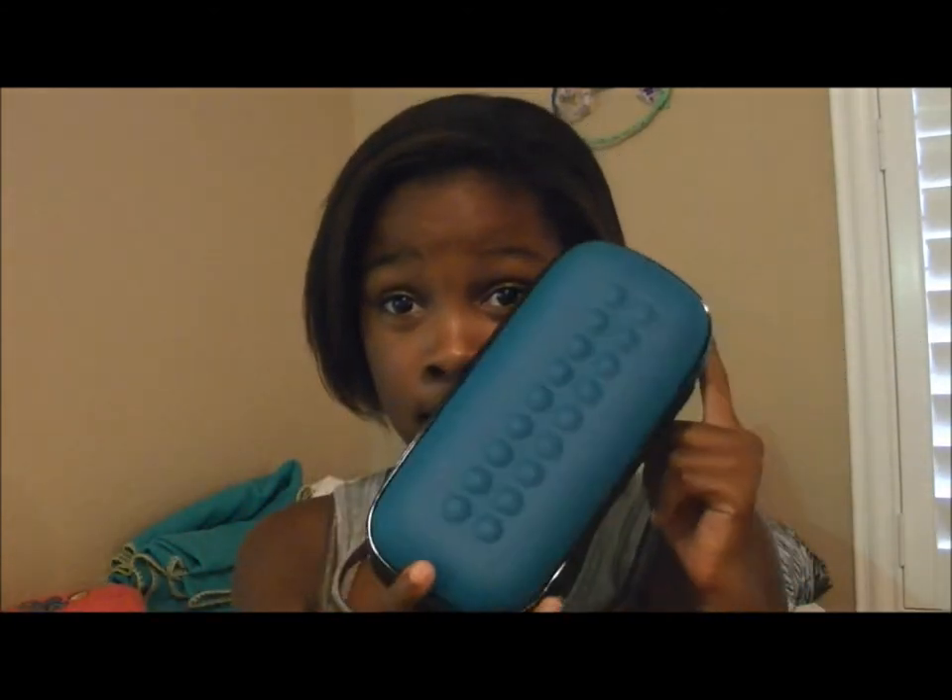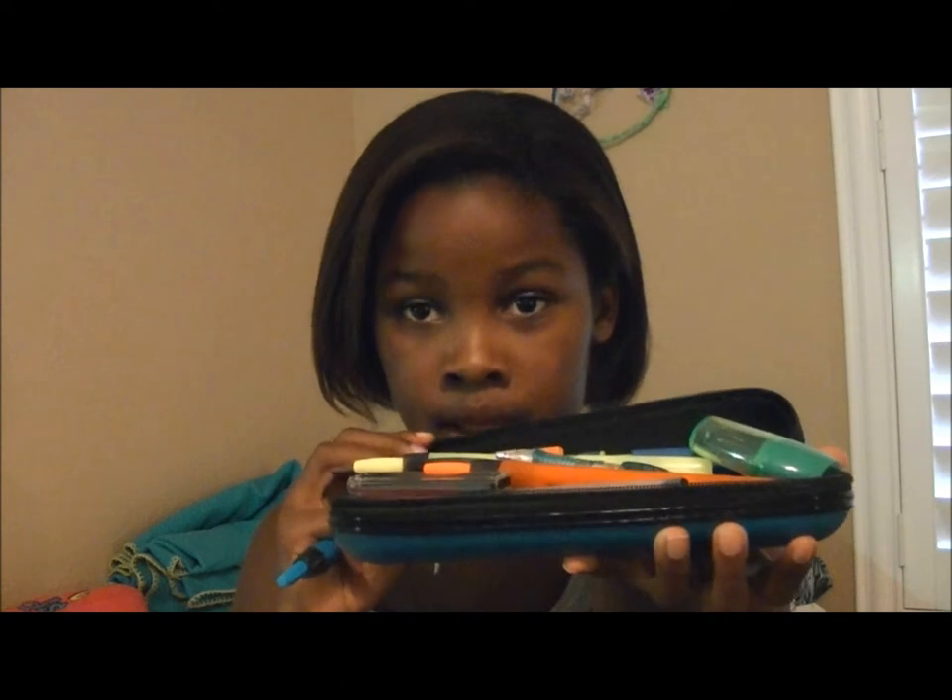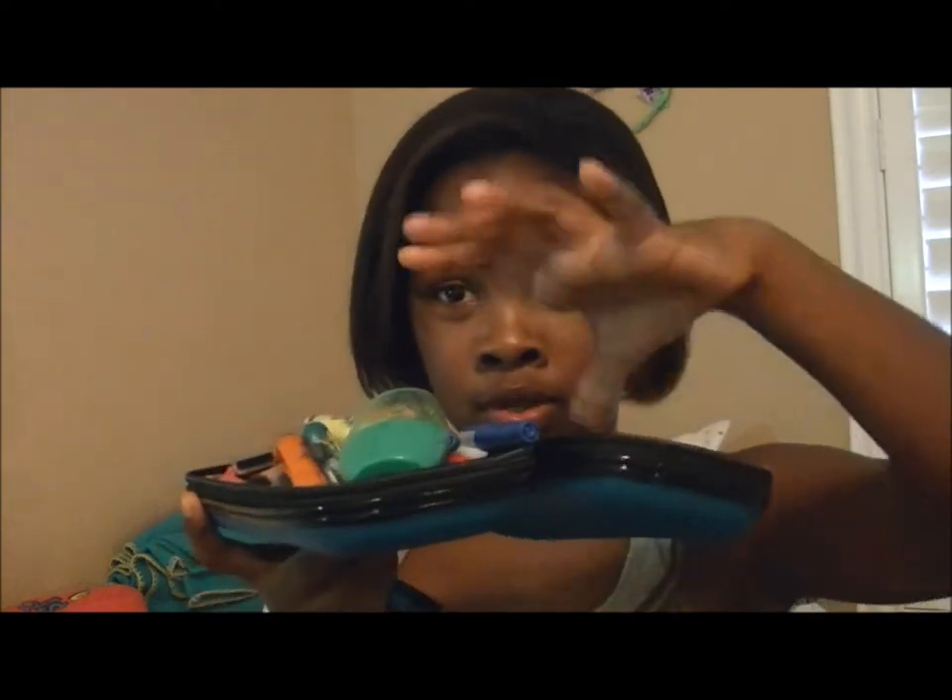Hey guys, so this is another video on my back to school series. I'm going to be doing my 'what's in my pencil case.' It looks like this. I'm going to put everything out so that you guys can see what's in it.